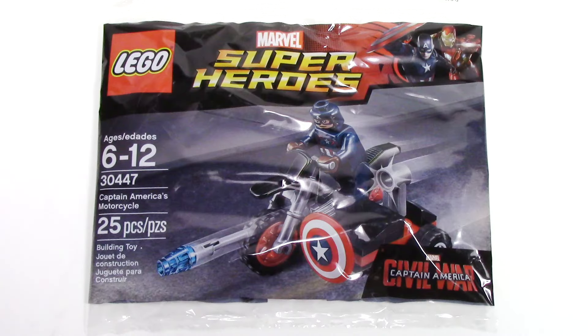Hello, and welcome back to another episode of Talk Bricks. Michael here, and I'm so excited to be bringing you guys another Marvel Captain America Civil War review. Today we have set number 30447, Captain America's Motorcycle.